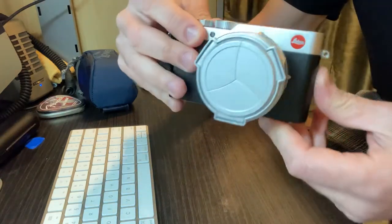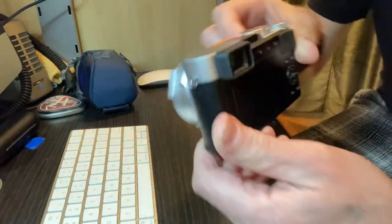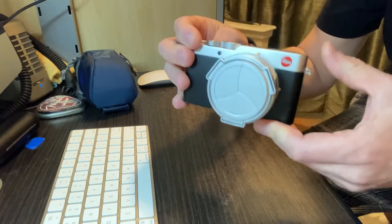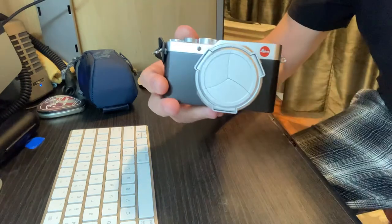Well, that's about it. Enjoy your camera — I know I'm enjoying mine. Take care.